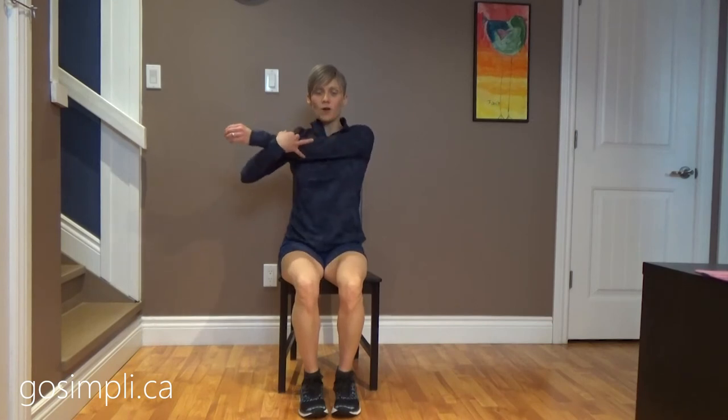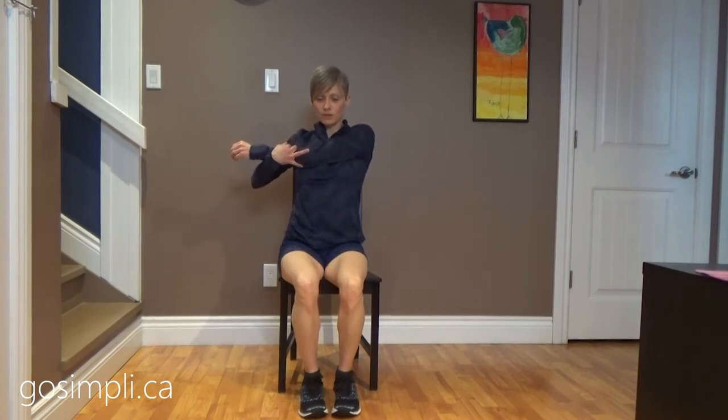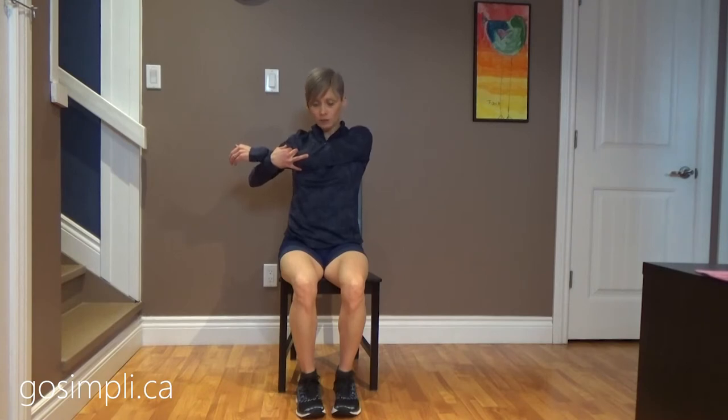We're just going to start with an arm stretch right across the front here. We're going to cross, stretching out the shoulder, stretching out the tricep. We're just going to hold these for a little bit. You should really hold each stretch for about 30 seconds if possible so that the muscle has time to really relax and let go. Longer is even better, but 30 seconds is pretty good.